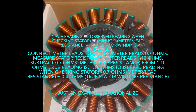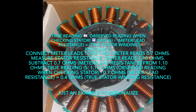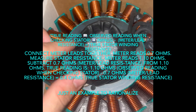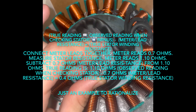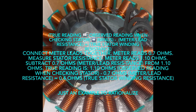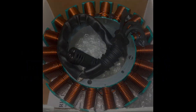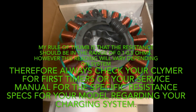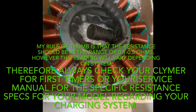Here is an example to rationalize this. Connect your meter leads together — if your meter reads 0.7 ohms from the DMM lead resistance alone, then measure the stator resistance off each pin. If your meter reads 1.10 ohms, subtract the 0.7 ohms lead resistance, so your true reading is 0.4 ohms, which is the true stator winding resistance. The rule of thumb is that stator resistance should be within a range of one to five ohms. However, this reading may vary depending on your system, so always check your service manual for the specific resistance for your model.